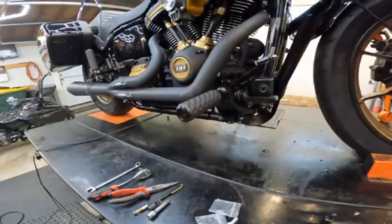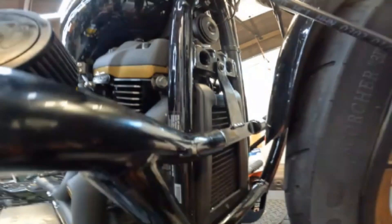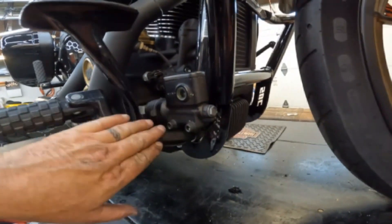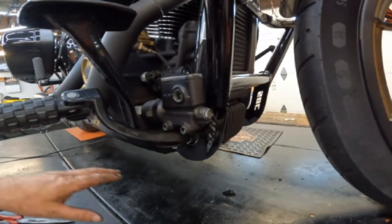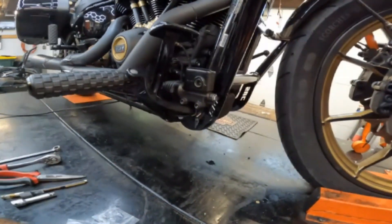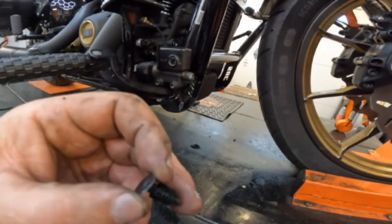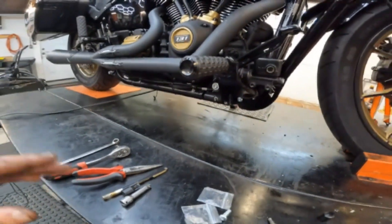Alright, I struggled a bit. What you have to do is get this one in first, right after you get your two brackets on both sides of your frame in place. On the right side, you do not have to remove the peg mount. If you have mid controls, you don't have to worry about any of that. I had the forward controls, so on the left side I had to remove it because it goes behind it. You have to take out these Christmas tree plugs — the best way is to get needle nose pliers, bend up the tab, and unthread them out.